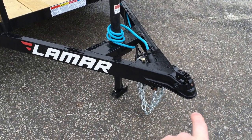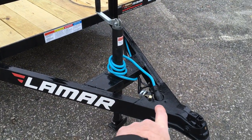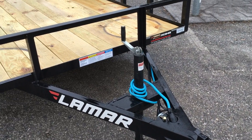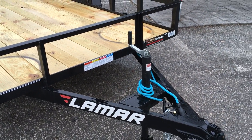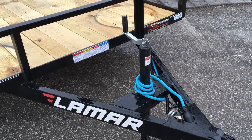Up front we've got a standard stamp coupler. It's got this setback jack. You'll notice a lot of jacks are generally up front where we put the seven pin plug. This one's setback — that's to protect your pickup truck gate from hitting it, which would be the most common reason.